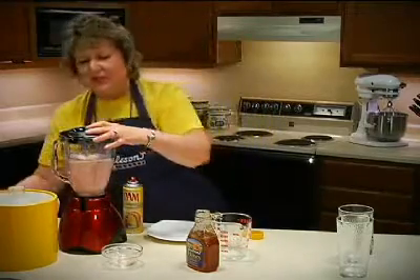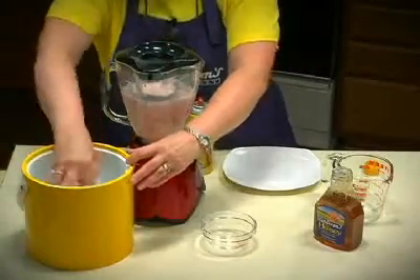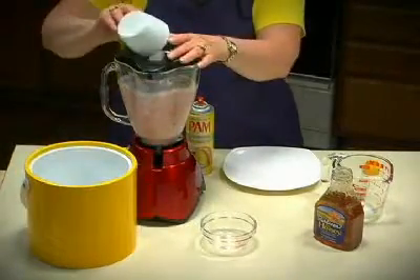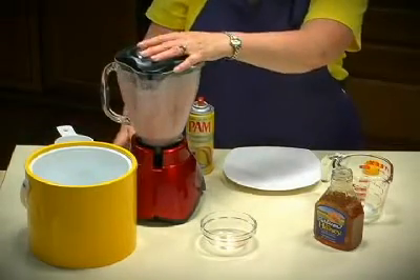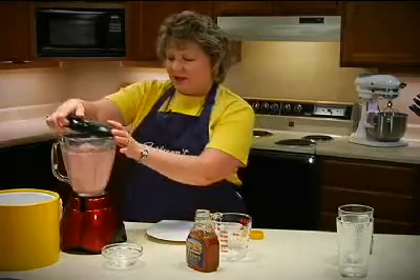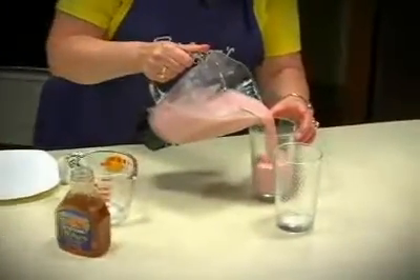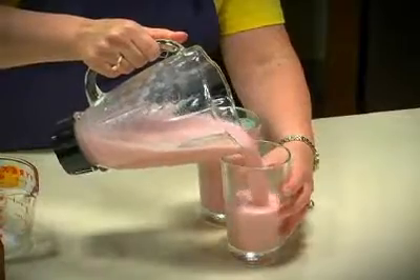Then, since we want it to be a slushy drink, we'll add about a cup of ice — maybe a little more, depending on how thick and slushy you want it. And then we'll pulse that again until it's smooth. Once it's totally combined and slushy, we'll pour it into two serving glasses, or maybe more. You could make two to four servings, depending on the size of the glass.